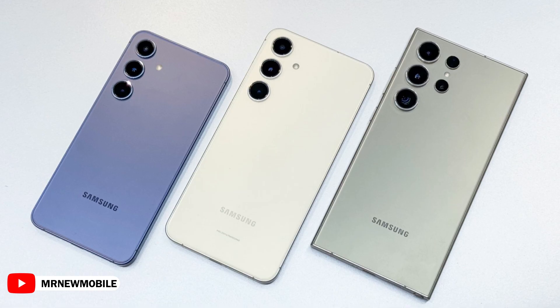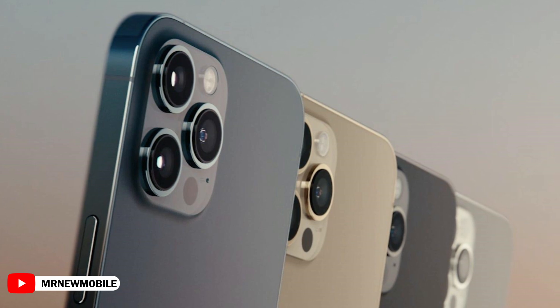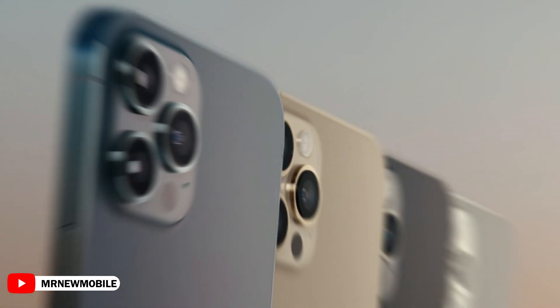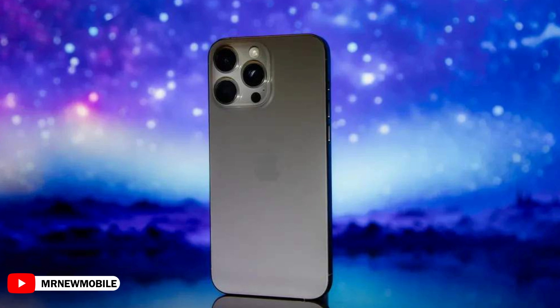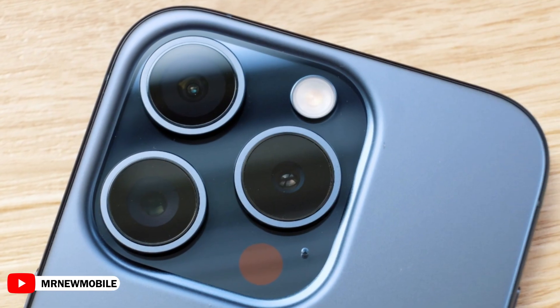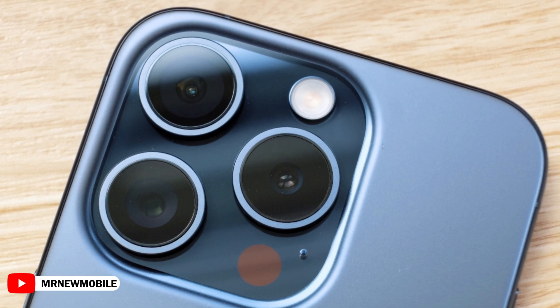This upgrade would bring Samsung's ultra-wide camera closer to Apple's iPhone 16 Pro and Pro Max, which jumped from 12MP to 48MP. However, Apple didn't increase the aperture, keeping it at f2.2. Also, the iPhones still don't support 8K video recording despite the new high-resolution sensors.